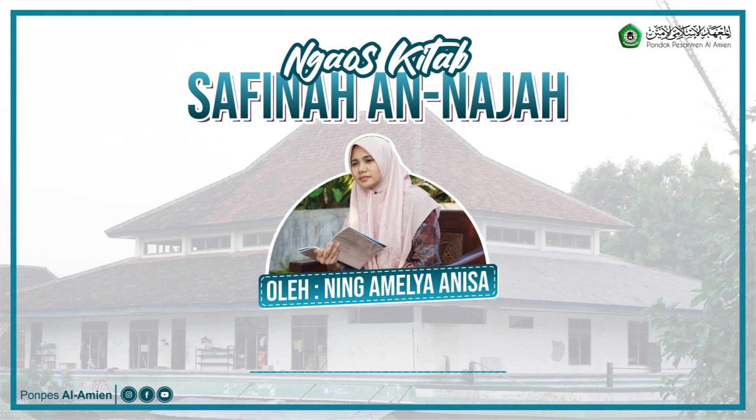Harus punya wudhu, harus suci dulu. Begitu pula rak Al-Quran — kalau memang niat awal orang yang membuat rak itu untuk rak Al-Quran, maka raknya juga termasuk mushaf. Lembaran-lembaran yang ditulis ayat Al-Quran, baik itu satu atau dua ayat, yang diniatkan menulis ayat Al-Quran, maka menjadi mushaf. Orang yang berhadas tidak boleh memegangnya ataupun membawanya.